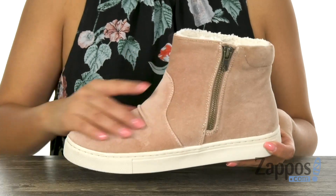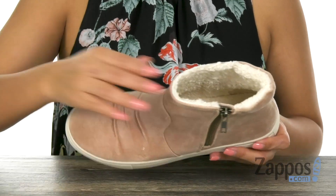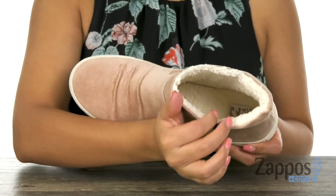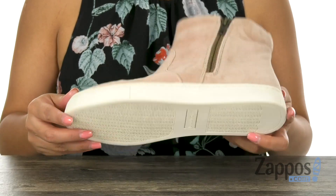These high top sneakers have a soft velvet upper with a side zip closure for easy on and off. Inside, there is soft Sherpa lining with a padded footbed for all day comfort. Lastly, at the bottom, there is a durable rubber outsole.